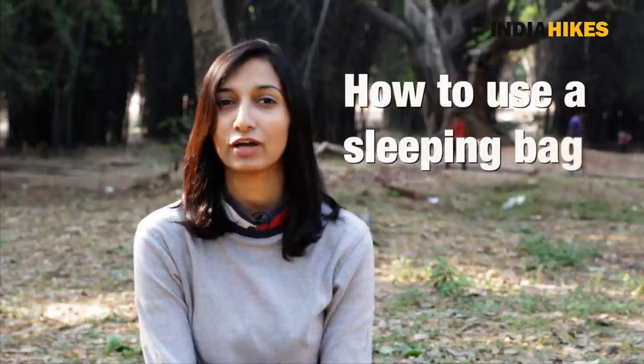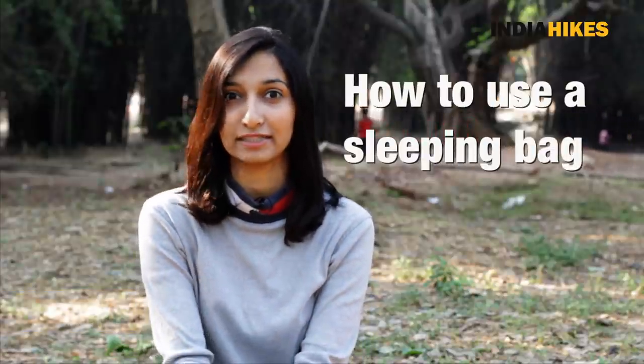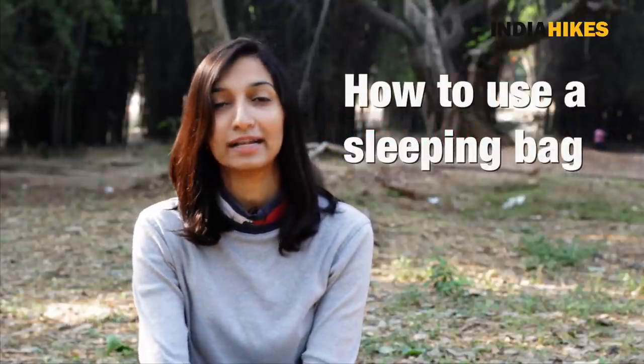Hi everybody, how's it going? Today I'm going to give you some quick tips on using a sleeping bag. If you haven't used one before, it's not the easiest thing to figure out, so I'll tell you how it's done.